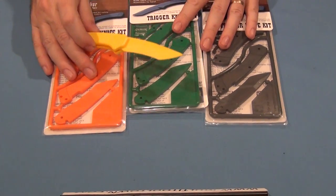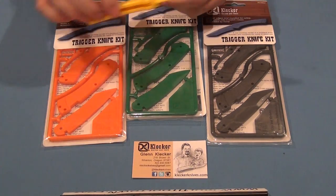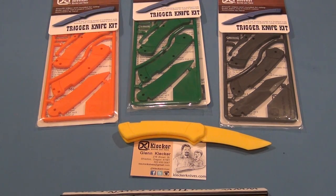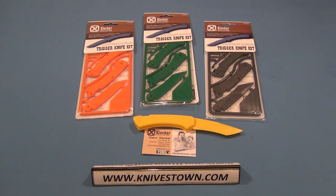That is the Klecker Trigger Knife from Glenn Klecker. I think that's a good way to start a youngster out, making sure that they get the right information and the right idea about a knife. All right, thanks for watching — I'll see you again.